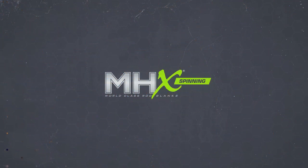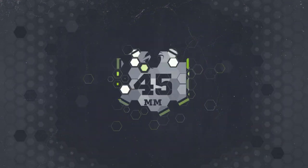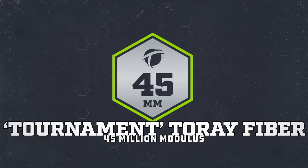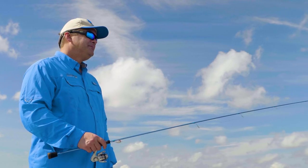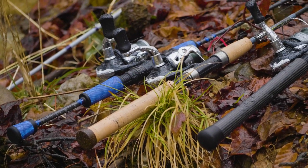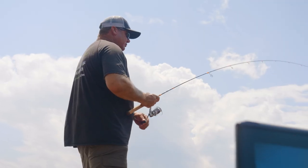This series is built out of the Tournament Torre fiber, which is a 45 million modulus and features the ultra resin system. The lengths range from 5 feet all the way to 7.3. The powers are from ultralight to light, and they feature a moderate fast action, offered in one and two piece models.